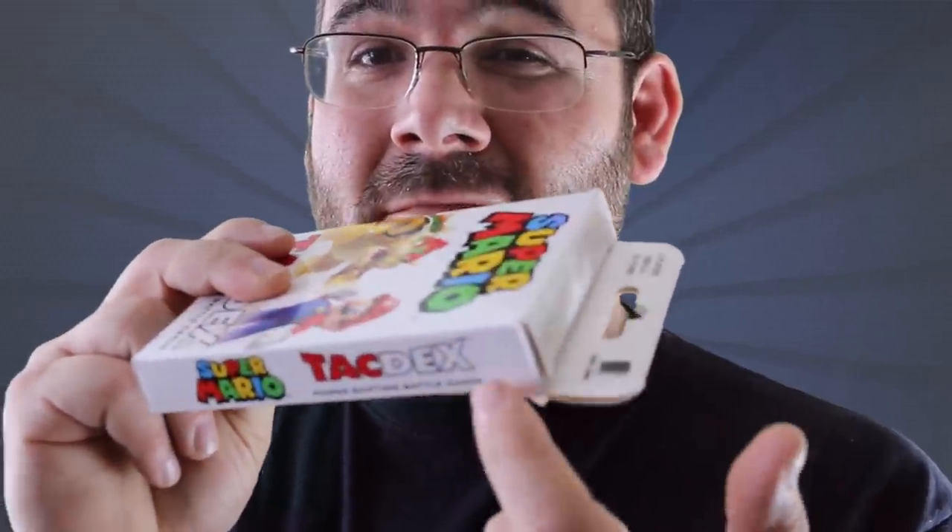However, the game does have a pretty fatal flaw, and that is when you try to open it, it tends to rip here. Rather than just try to fix the container, I decided I would design my own, and since it's a Mario-type game, I decided it would be a good idea to put it into a Warp Pipe container.